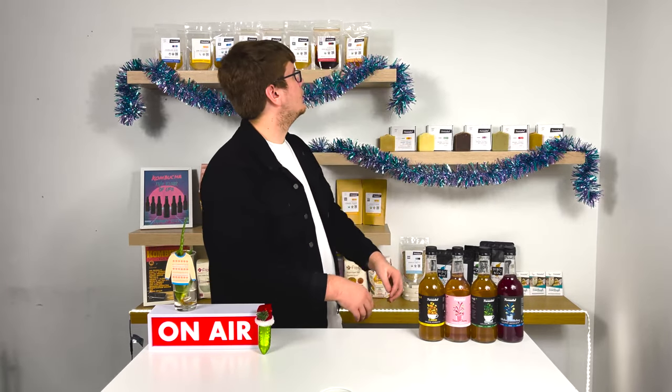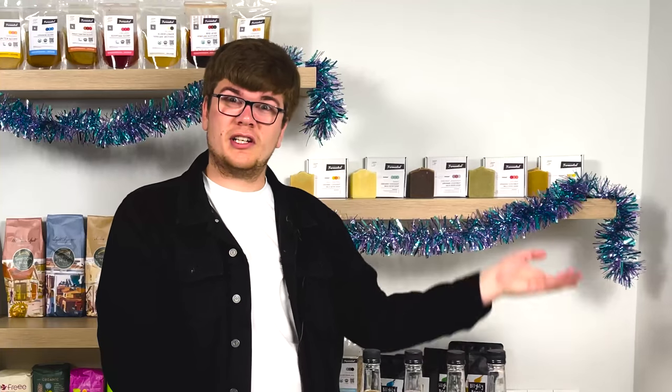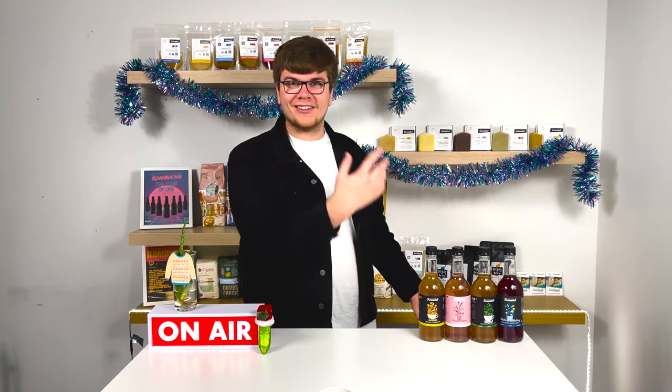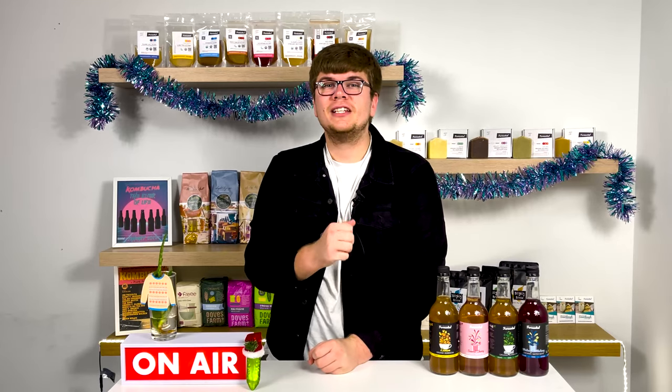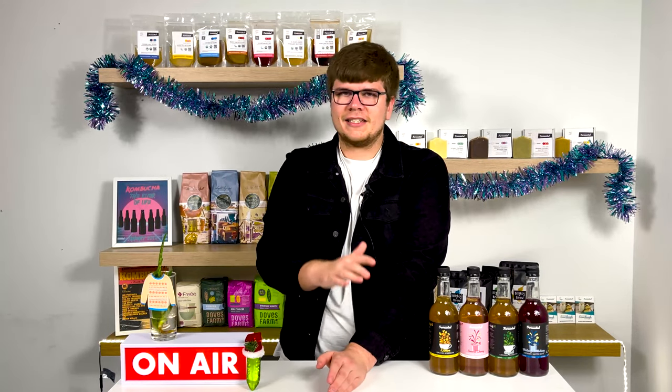And that is it — eight things I wish I knew before making water kefir. I really hope you enjoyed this video and that it helped you out. If you want to watch the water kefir video tutorial, it's right here. Thank you so much for watching this week's episode of the Fermentation Show. If you enjoyed this video, please leave a like and comment down below what ferment you'd like me to do one of these videos about. Don't forget to hit the subscribe button. Happy fermenting, and I'll see you next week!